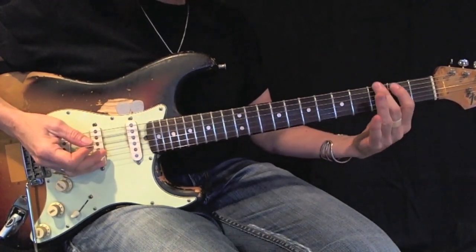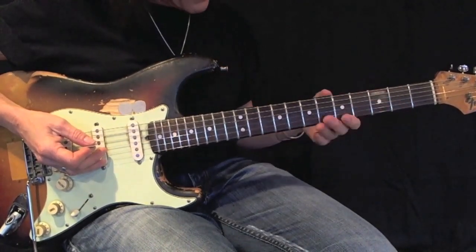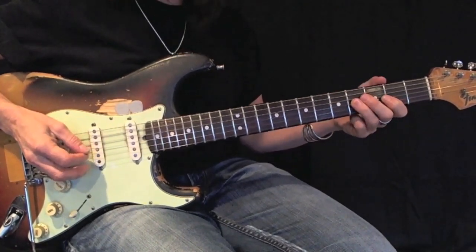Notice I use my first and second fingers on my lower strings, and on my higher strings I switch to first and third.